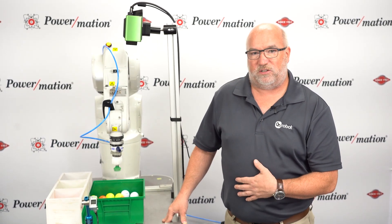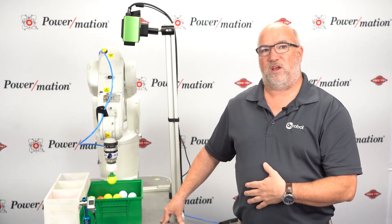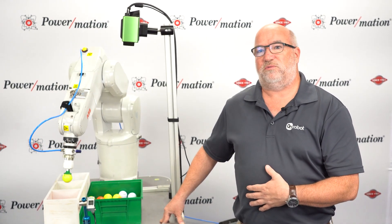Hopefully that is a quick representation of what we can do with the Pickit 3D camera. Thank you for watching and have a nice day.